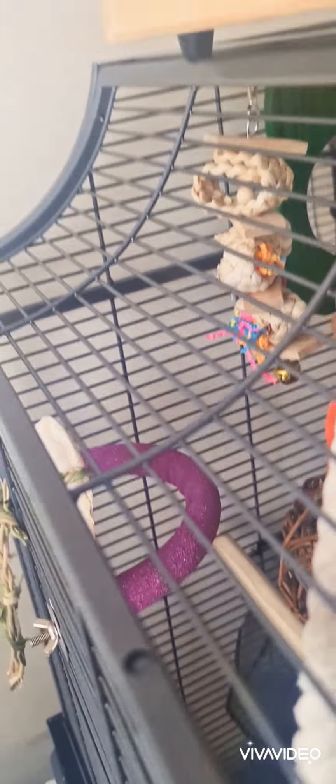Coming to the back of that, he's got his cuttle bone and another sanded u-perch.